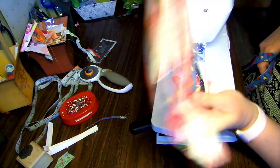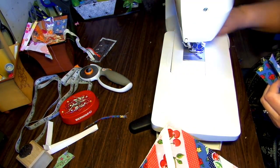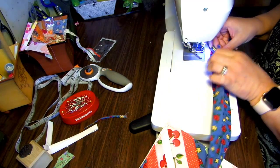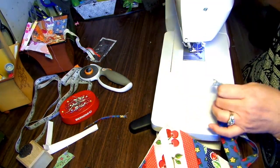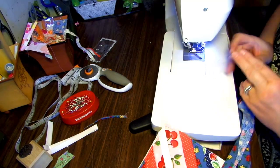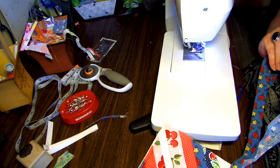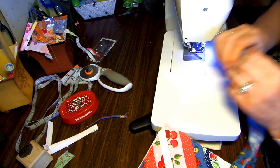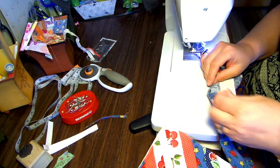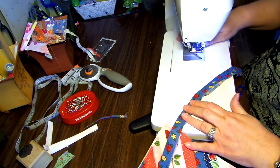I've sewn it all together — there's my back. For this one, I'm making my own bias tape. You can sew it on the bias if you prefer, but I'm just going to do it straight — I don't really think it makes that big of a difference. You can press it out if you want; I'm just going to finger press it open and then fold it. So my bias is ironed and I just want to put my stitch in.